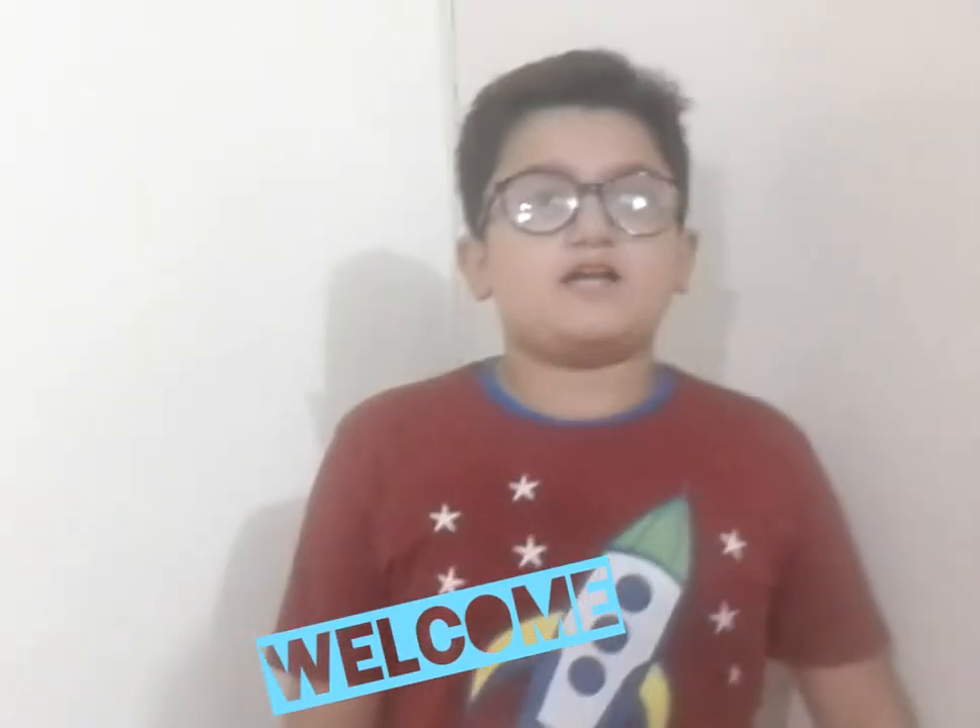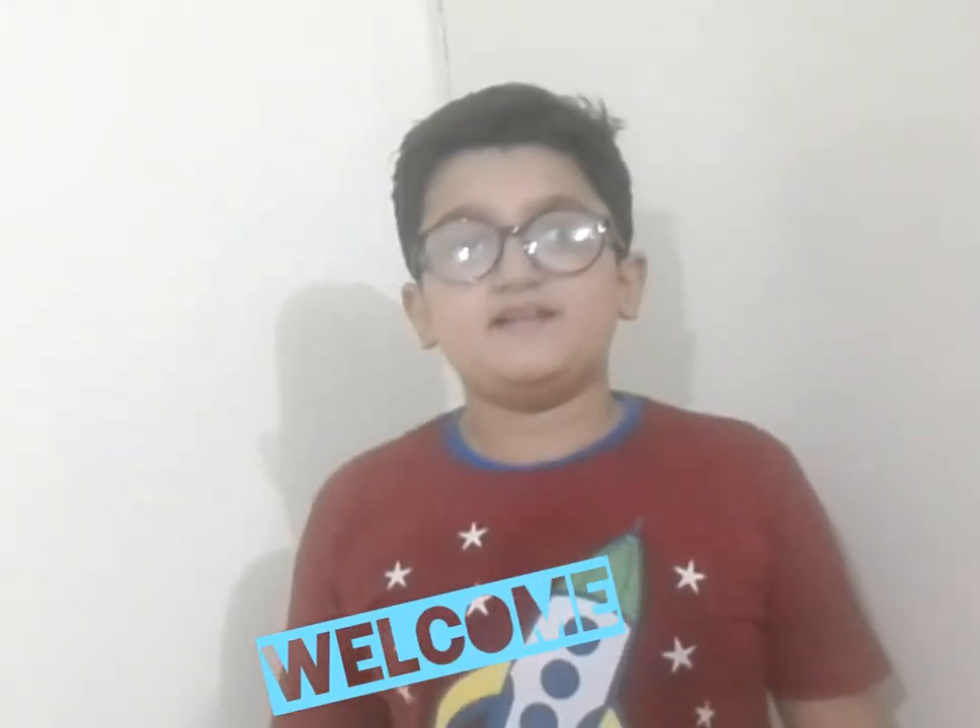Hey guys, welcome back to the video. I am going to unbox our headphones. I know that I have been unboxing it. It has been a lot of love. I hope you will see it in this video. So guys, let's start our unboxing.